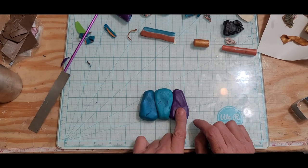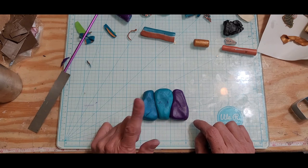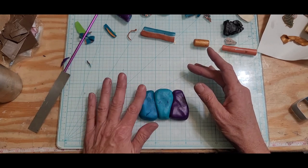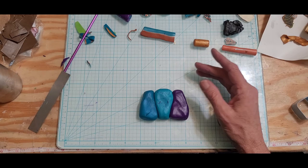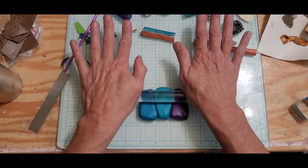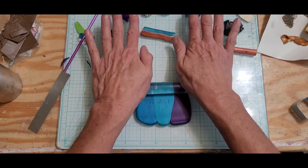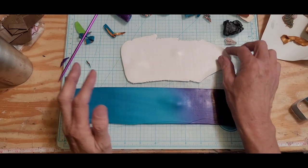So this is purple, peacock blue, and this is peacock blue with a little bit of white in it. I thought I wanted the bottom of the leaf to be a dark color, but I wanted a little bit of light, so I put a lighter color in between. I'm going to run this through the pasta machine and I'll be right back.